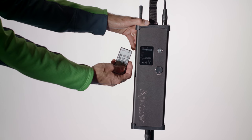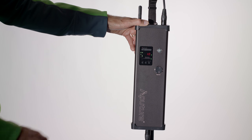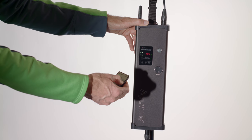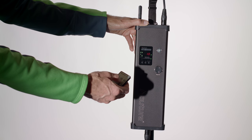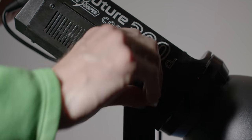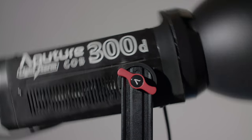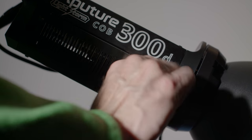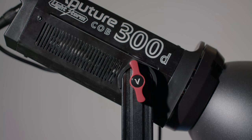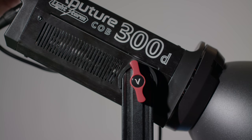The C300D comes with the same remote that comes with all the other Lightstorm lights and some of the Amaran lights as well, so it's an integrated system. If you already have other Lightstorms or Amarans that use the same remote — which is almost all of them — you'll be able to control all of them from a single remote. The only caveat is that you do have to manually turn the light on first, and then the remote becomes active. The plastic knobs on the yoke have held up really well on all of my Lightstorms over two years, so maybe I'm being a little too nitpicky.